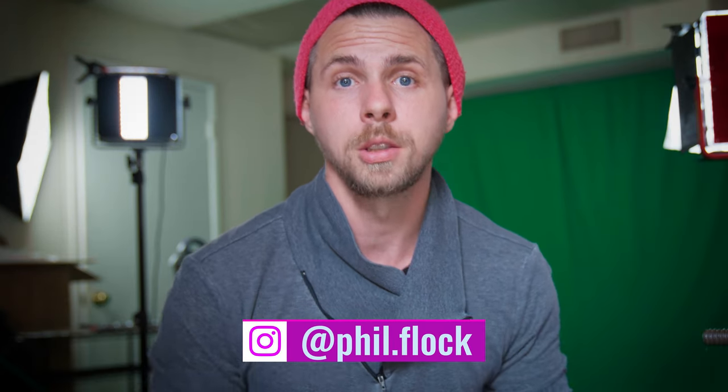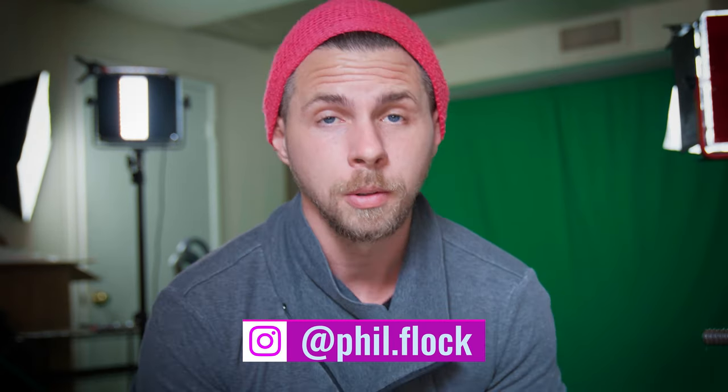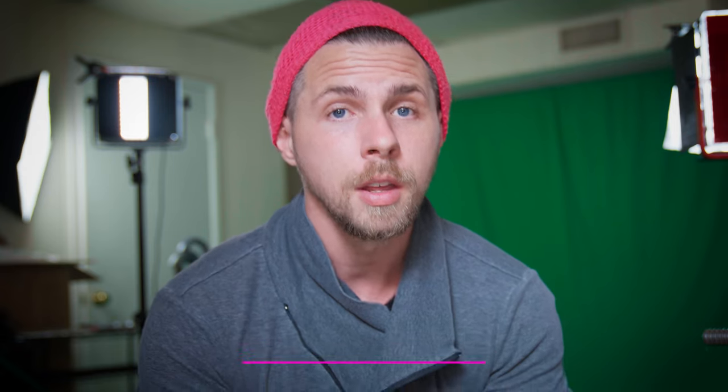Those are my 10 tips for your green screen scenes. Please like the video so more people can watch it and benefit from it. If you have any questions, let me know in the comments below or send me a message on Instagram — I'm definitely willing to help. That's what I'm making these videos for: to support other creators. Thank you so much for watching, make sure to subscribe, and see you in the next video.